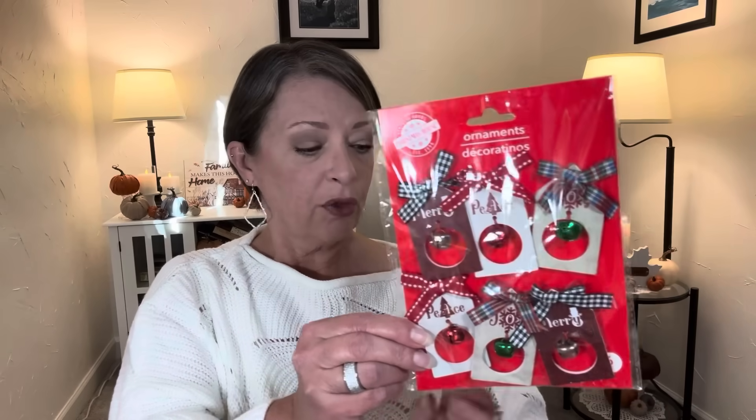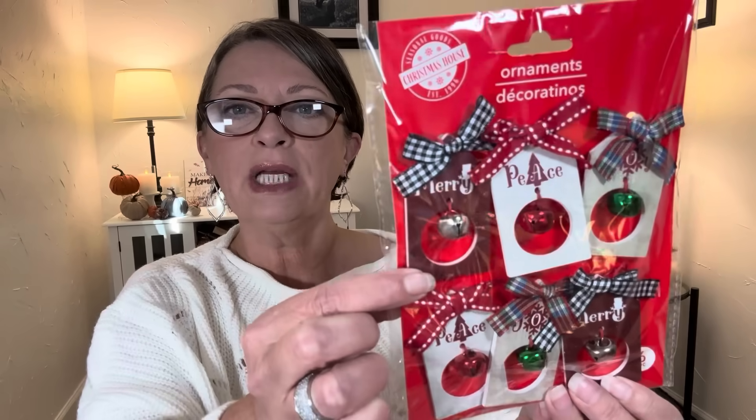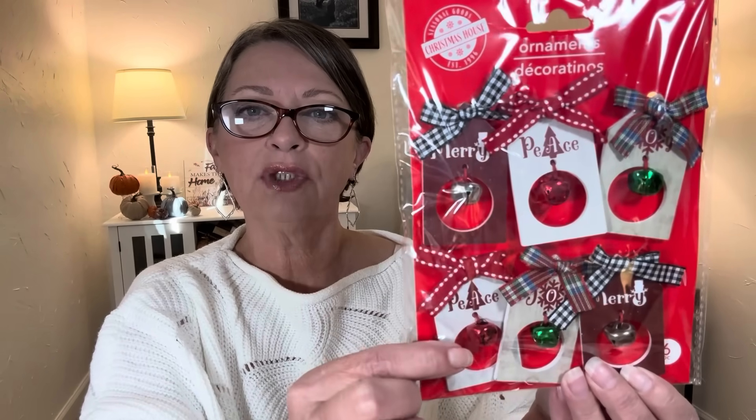I'm going to start like I usually do with what was in my thumbnail. In the Christmas section, they had come out with these — they're called Ornaments by Christmas House. There were three different variations of them, but I thought these would make great gift tags, just to hang on a gift to make them look prettier. And they are gorgeous. I couldn't decide which variation I wanted, so I got one of each. These ones have jingle bells.